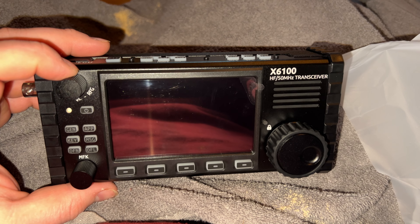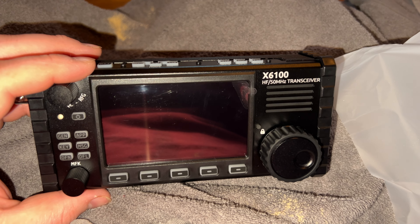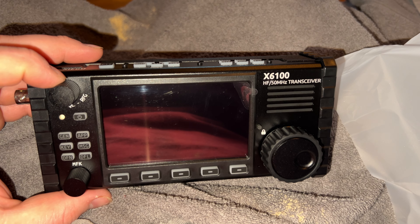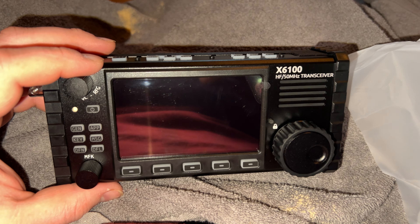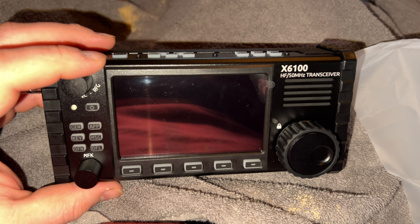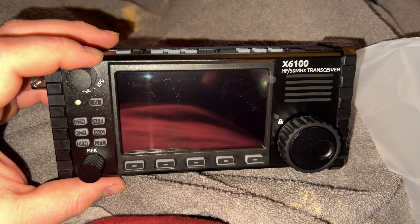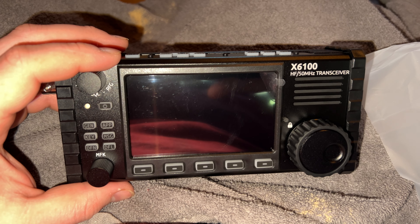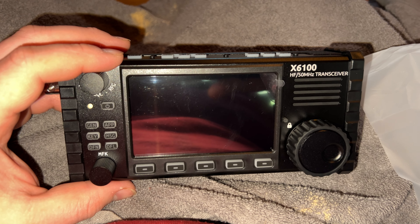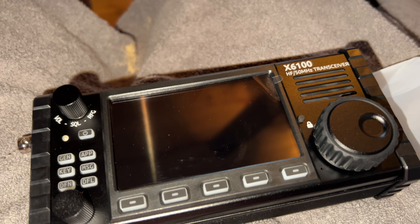That's not to say I won't buy an Elecraft radio one day — from what I hear they're really solid, reliable radios. I bought the AX1 antenna and that will be for this radio. If I ever buy the Elecraft KX2 or KX3, if it has a PTT button, I might use that AX1 antenna for that radio as well. I'm still waiting on that antenna to arrive.